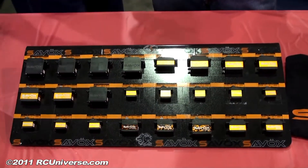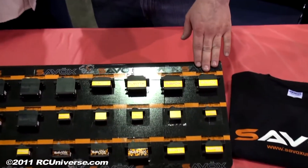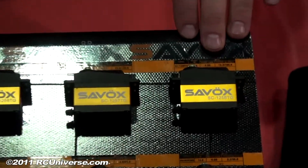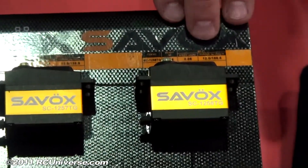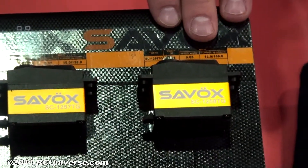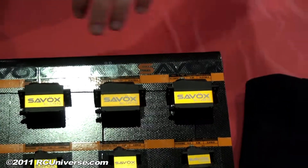Now you say a great price point — give me an idea. Well, like this guy right here, a really popular model for us, the 1258TG. Titanium gear, comes in at 166 ounces of torque and .08 for speed. That guy is retail priced at $67.99. Holy mackerel. Yeah, that's a hard one to beat — that servo anybody else would be over $100. It's a great deal and a great servo. We're really pleased with that one.